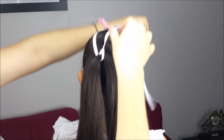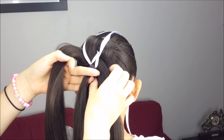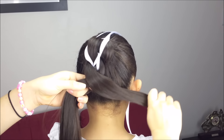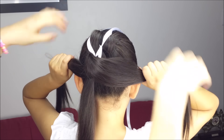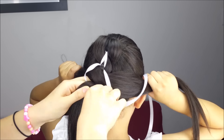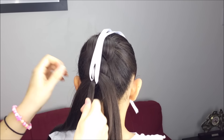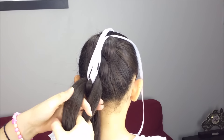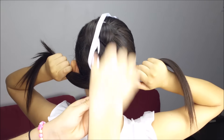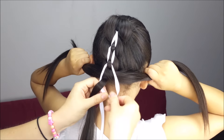Bring the ribbon to the top again, pick up the strands, and cross one of them over the other one. Hold them on the side, bring the ribbon down, and make a knot underneath the middle section. Let's do it one more time: bring the ribbon to the top, pick up the outside strands, cross them, hold them on the sides, bring the ribbon down, and make a knot under the middle section.